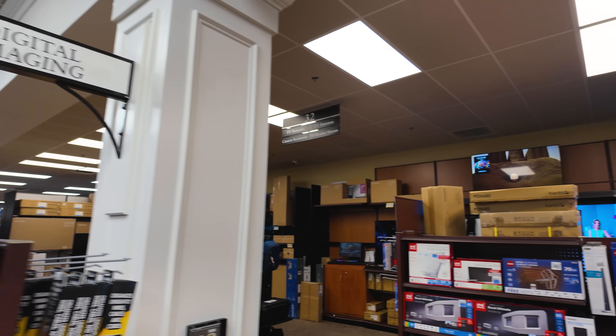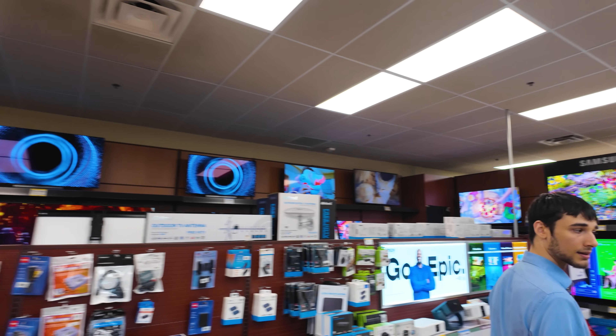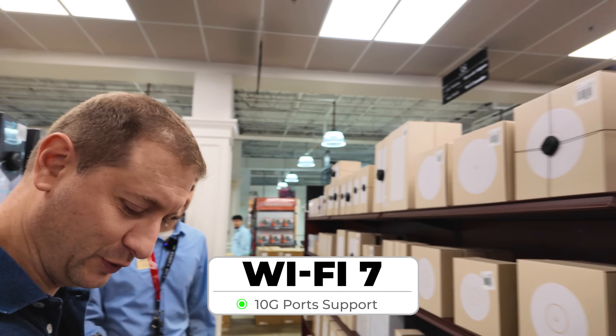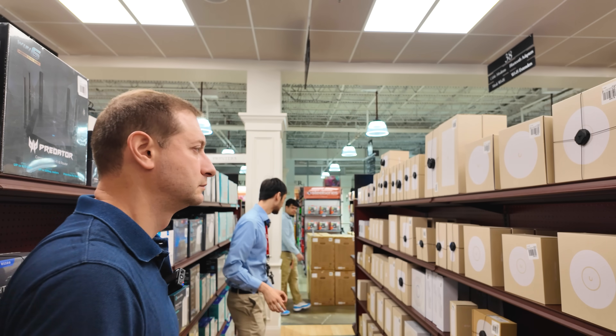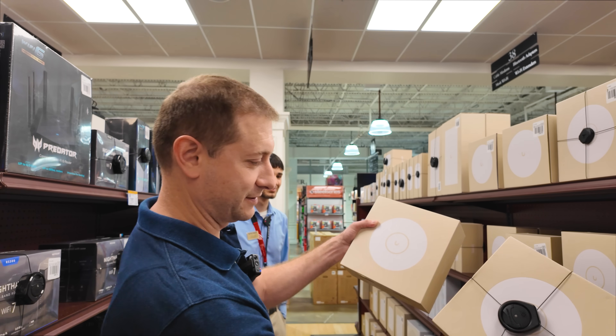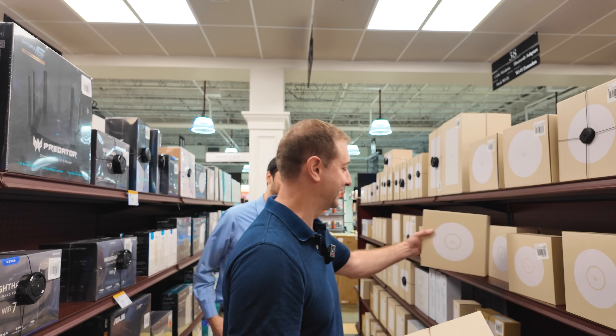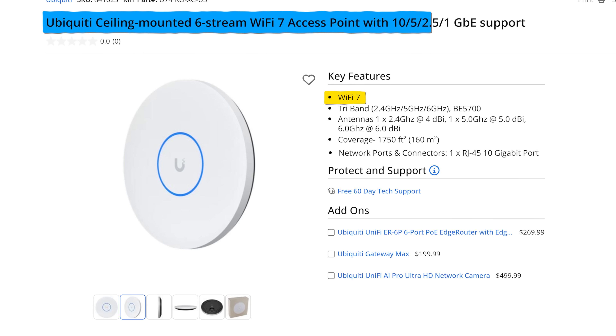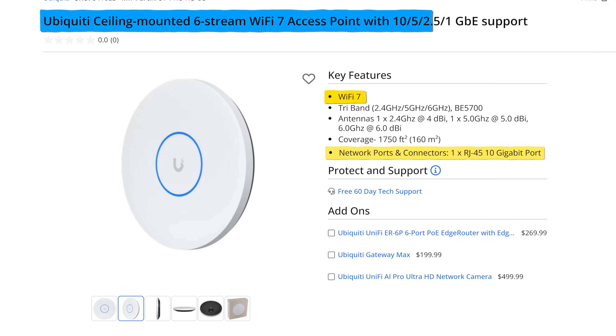So we're going to a new department. I assume you want the 10 gig access points too, right? You're talking about Wi-Fi? Wi-Fi 7 and 10 gig uplinks on it. Absolutely. So you would be looking at the U7 Pro XGs. Ubiquiti — what's up with these boxes? They look identical, I can't tell the difference. U7 Pro XG — so we are getting Wi-Fi 7 on this and it takes in a 10 gig signal.